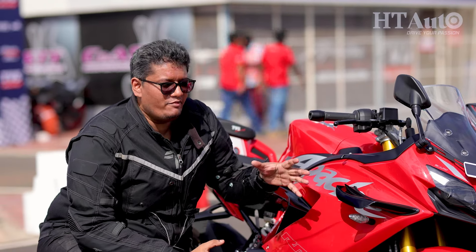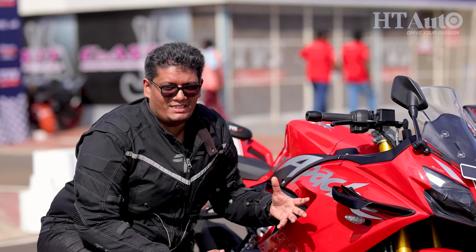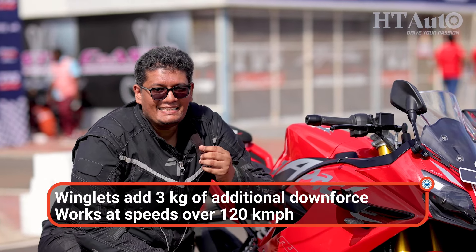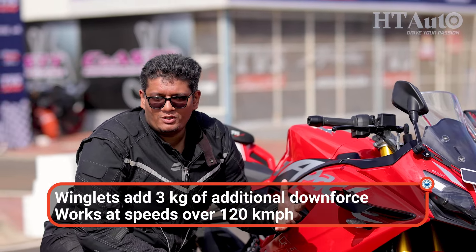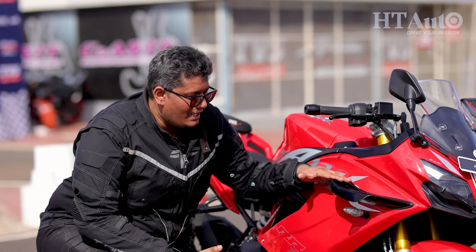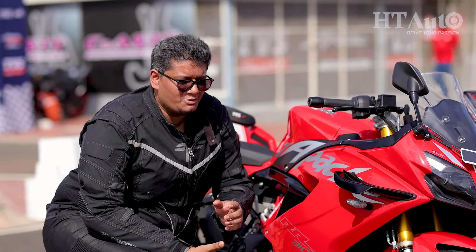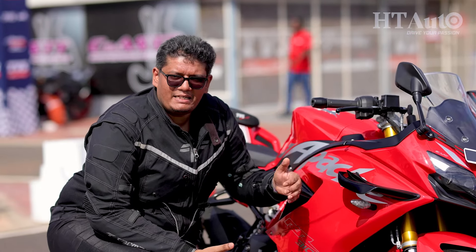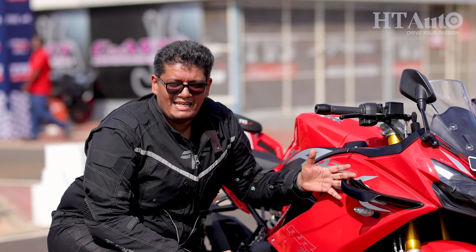You might wonder what winglets are doing on a 310cc motorcycle. We've seen winglets on MotoGP bikes and Moto3 class machines, and they do play an important role when it comes to downforce at the front. It does something similar here — creating downforce at speeds over 120 km/h, which is where you'll see the big difference. Out on the track where you're doing higher speeds more consistently, this is a nice addition.